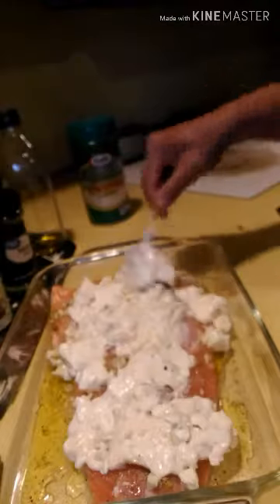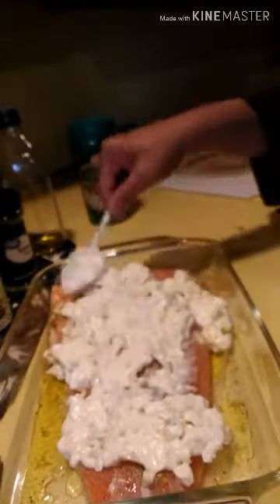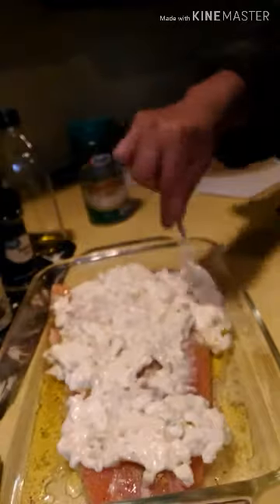Preheat the oven for 350 Fahrenheit while we're doing this.